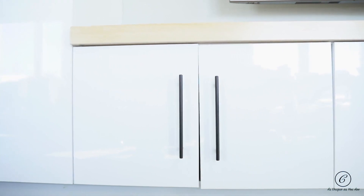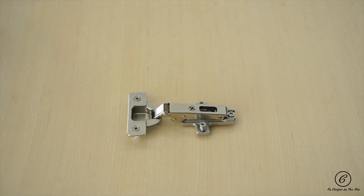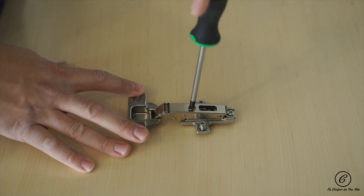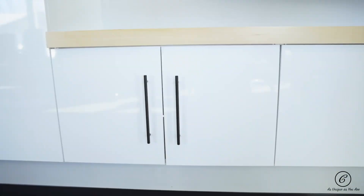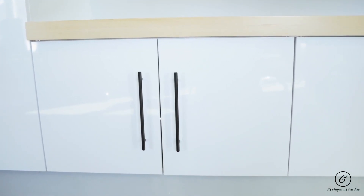Hey everyone, it's James here from Carver, and today we're going to teach you how easy it is to adjust doors. As you can tell, the space between the left and the right door differs from the top to the bottom. This point here is to adjust the door left or right. As you can tell, the spacing is not perfect, but it's almost there — a little adjustment on the bottom and we're good to go.